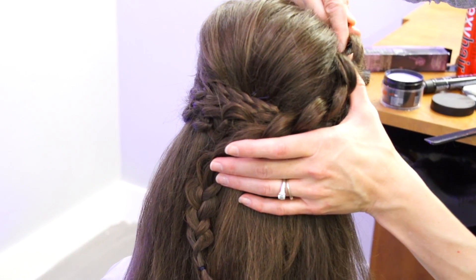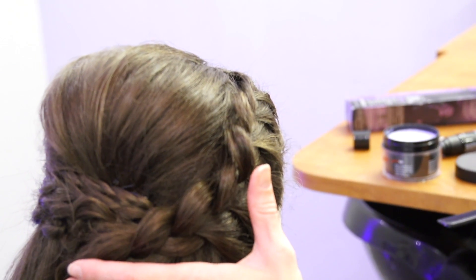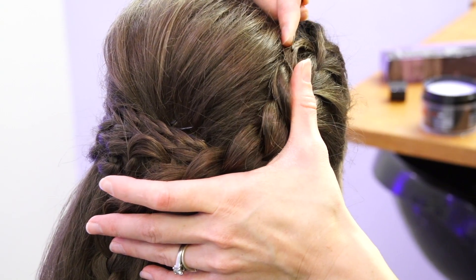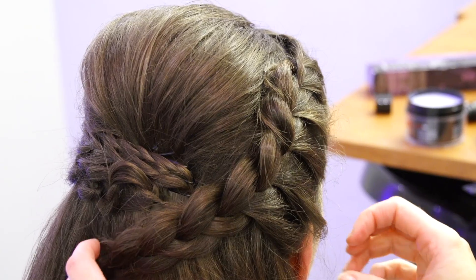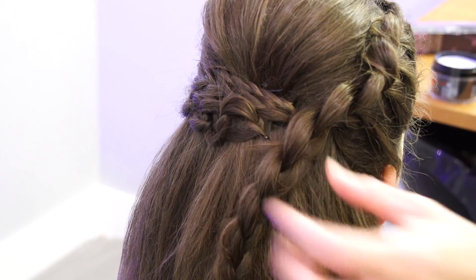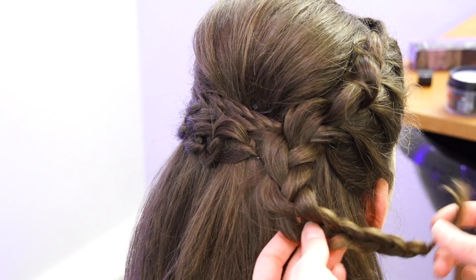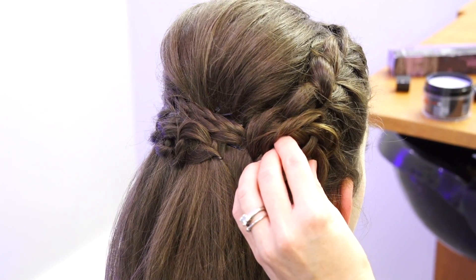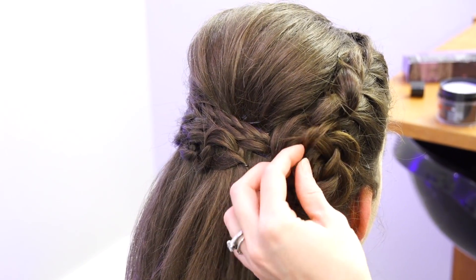I want this to lay a little closer to the head, so I'm opening a bobby pin and pushing it between the two layers and sliding it in. I'm going to pin this down right here to get a base right at the bottom where her hair meets. Now we're ready to make our flower — just by spinning this braid and securing it down. Now we have this pretty little flower made from hair.